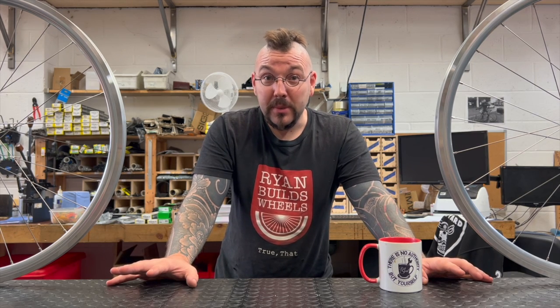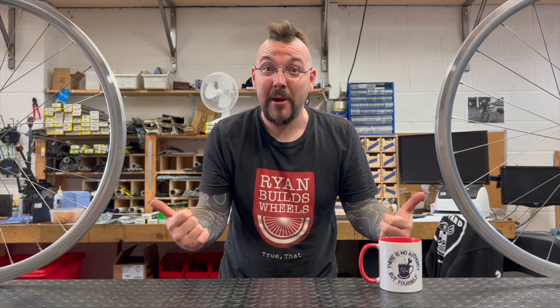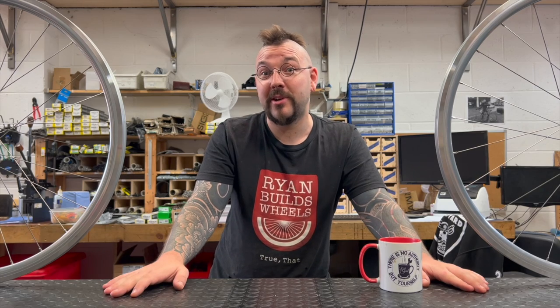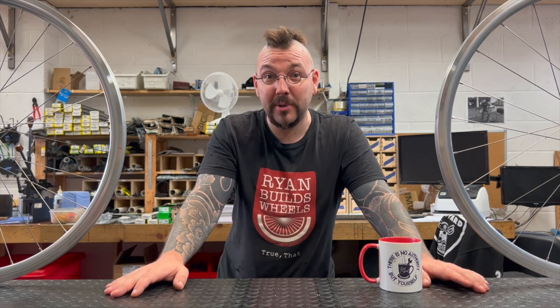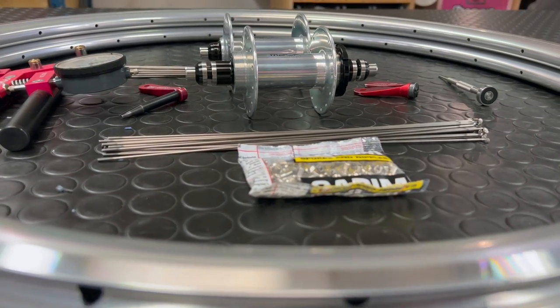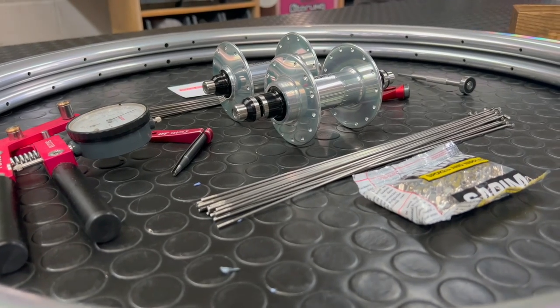I'm going to be taking you through me building a pair of wheels — this pair of shiny track wheels using shiny track hubs from Mack over in Poland. This pair in a 24-28 spoke count, suitable for our rider.